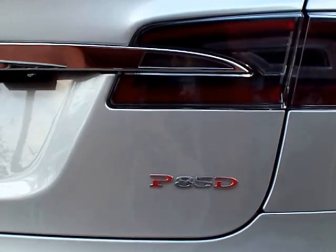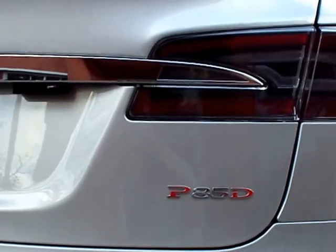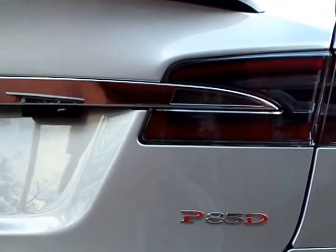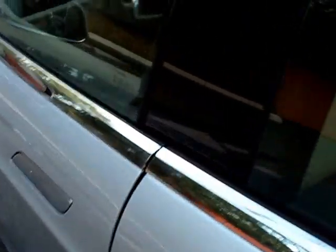We have a 2015 Tesla Model S P85D. You can see in the back already the rear laser shifter pro. This particular car was outfitted with a 9500 CI with front and rear laser shifter pro at customer request.